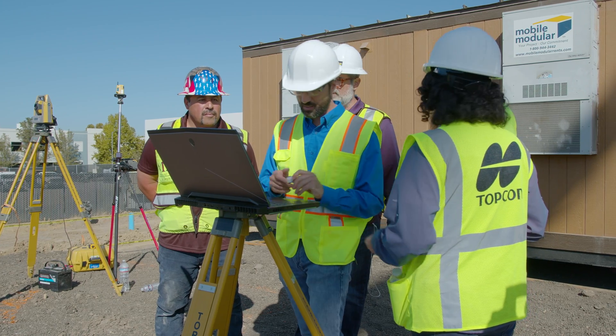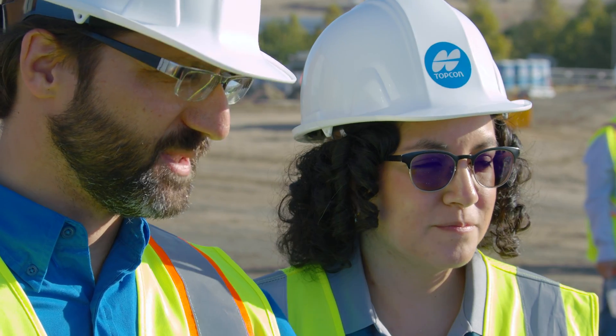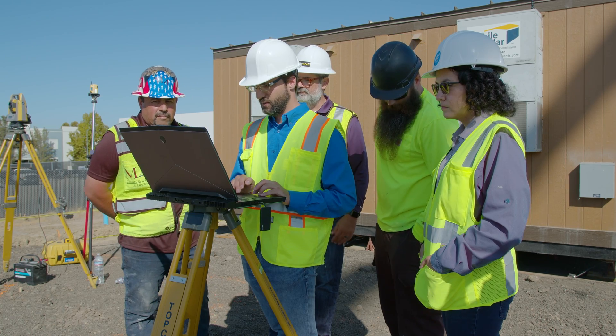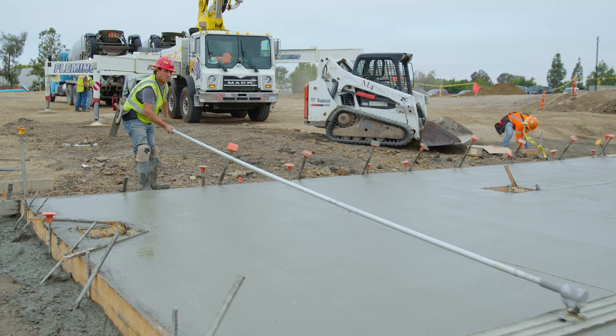Using the laptop on-site, we transfer the three-dimensional laser scan data from the scanner to the laptop, then do the analysis in the RHYTHM software to find where the high and low spots are in the concrete floor. They were able to give me an exact measurement, we came right back in, sent a guy in there, patched it, and it's done.